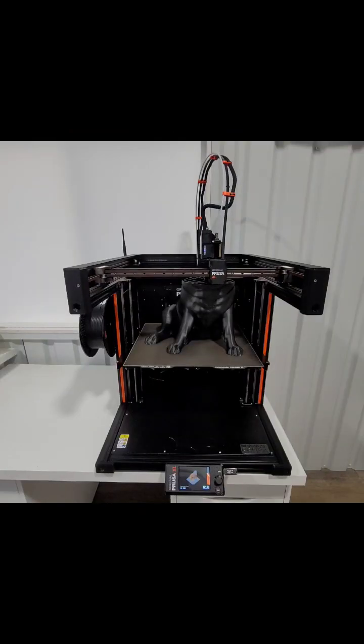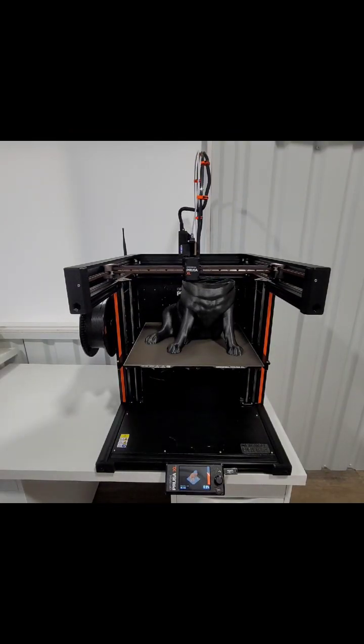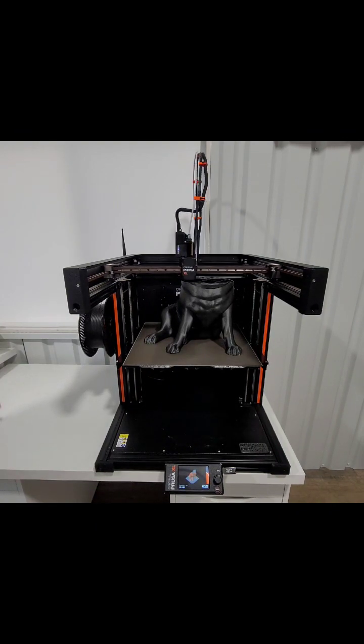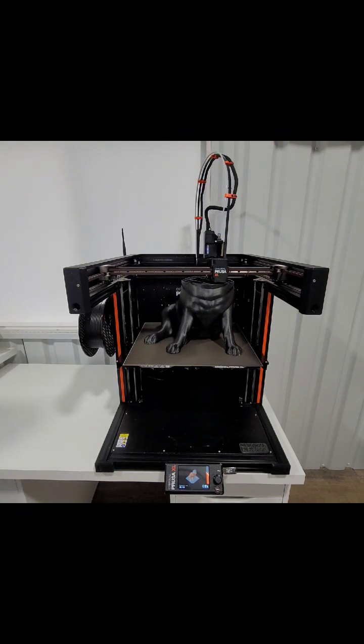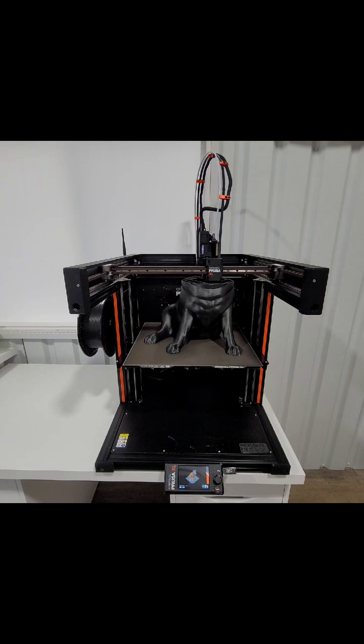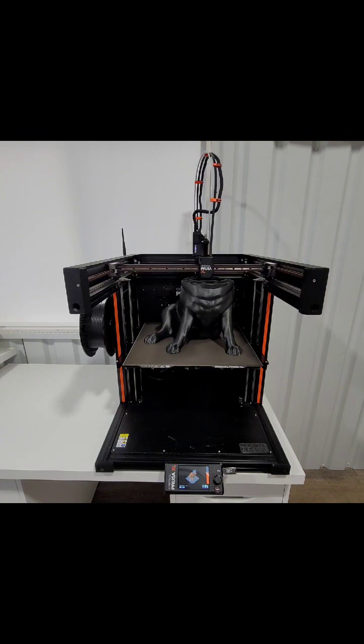Then I went ahead and went to bed. This was at 9pm. The next morning at 8am, this is how far it had gotten. It's about a 17 and a half hour print, and this was 11 hours in. It does make quite a bit of noise as it does the infill, but it is moving pretty fast.